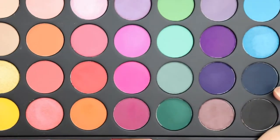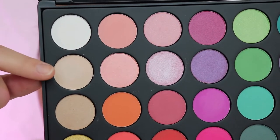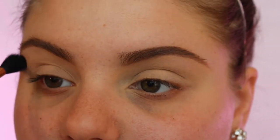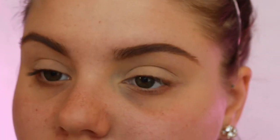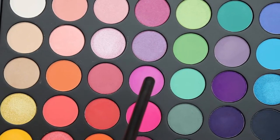I'm gonna go in with my Morphe 35B palette — this is my first time ever using it and I can't say that I really really like the formula of these shadows. I'm taking the cream colored shadow and putting it all over my eyelids to set the MAC Paint Pot down.